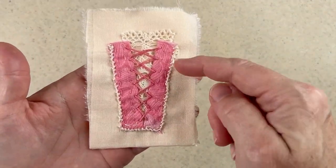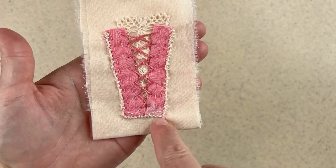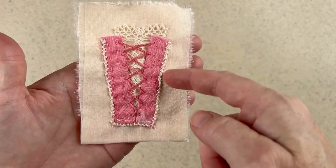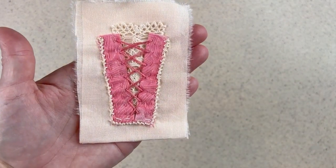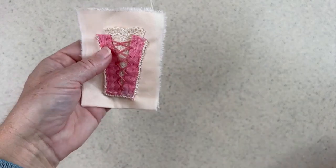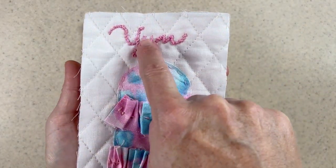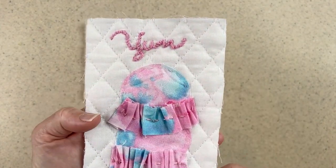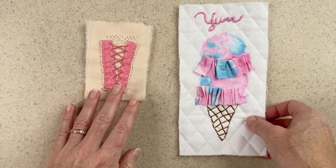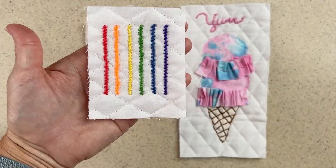The purl stitch is used quite effectively just as a little decoration. Here I used it on a little stitched corset and it gives a beautiful trim around the edge — a beautiful outline. Another example of using the purl stitch is for text; as long as the curves are gentle, you can write effectively with it. And of course you can do the purl stitch in different colors.